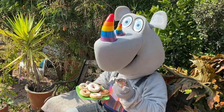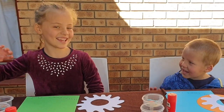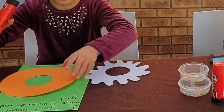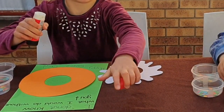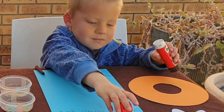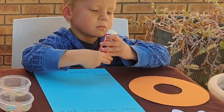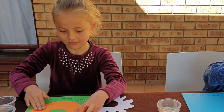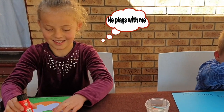Now let's see how our friends make a card with the help of their mom. Take your orange doughnut and stick it onto your paper, then stick your icing sugar on as well. Glue on your doughnut and then glue on your icing sugar.